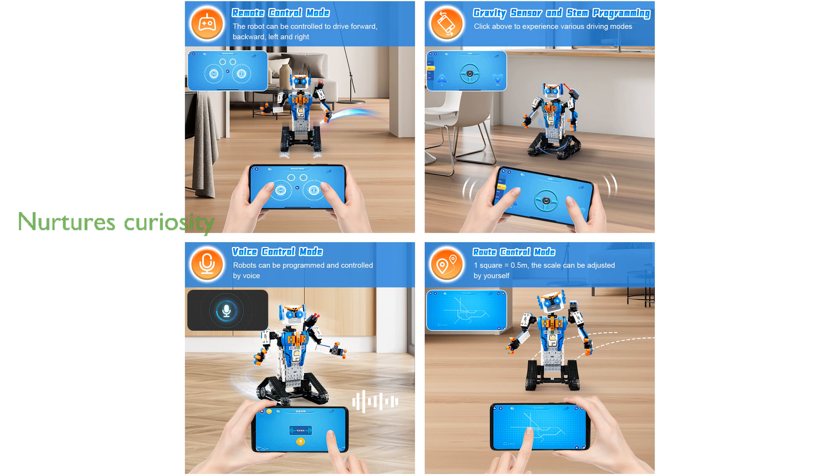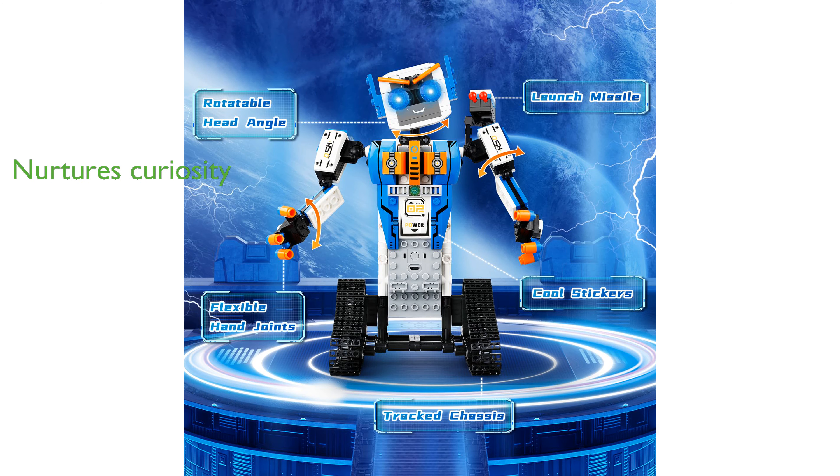The toy set is not just a robot, but also an educational kit that nurtures children's curiosity and develops their STEM projects.